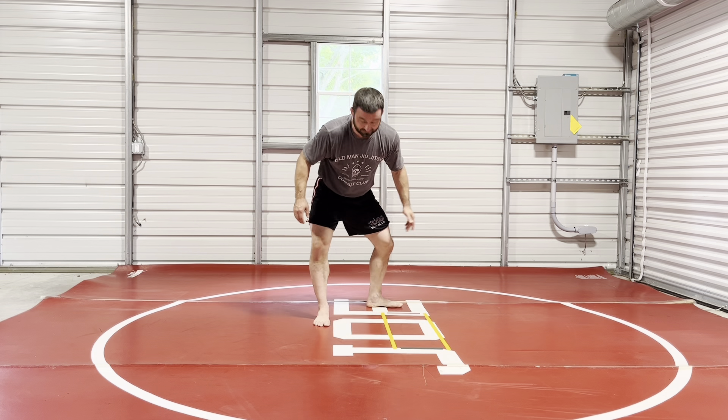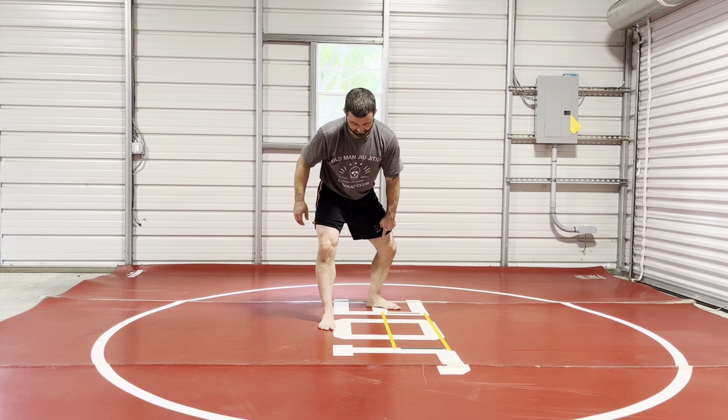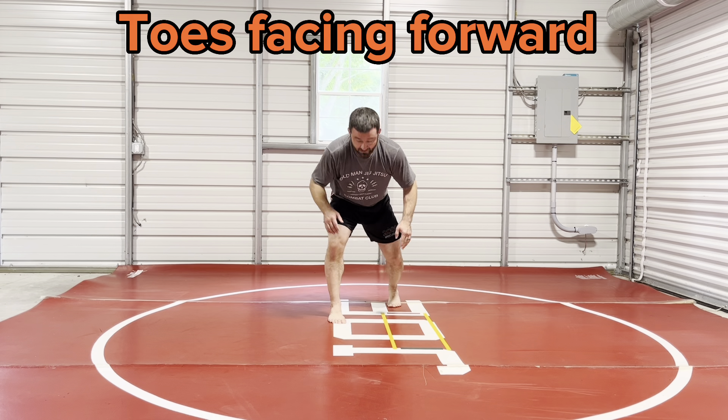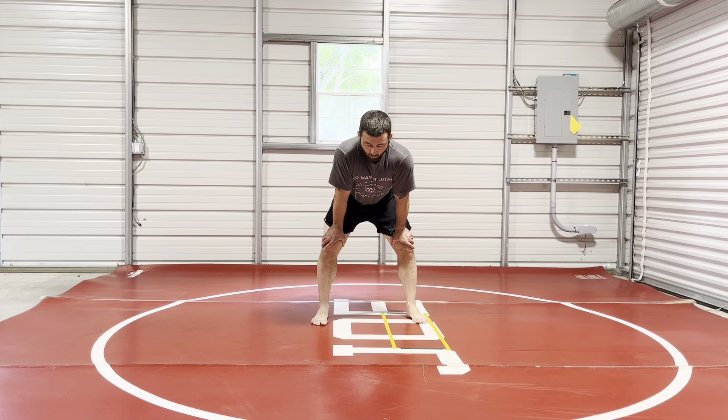Our back foot was like this. This is actually really common — probably one of the hardest habits to break — because this is just easier and more natural. But a sprinter starts like this, so you want your toes all facing forward because that's where your power will come from.